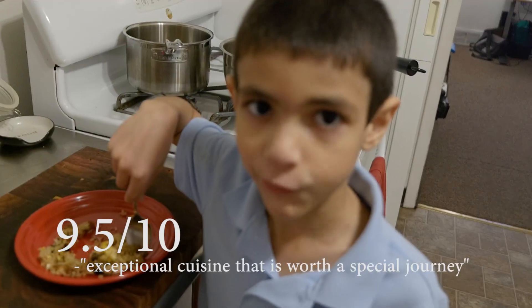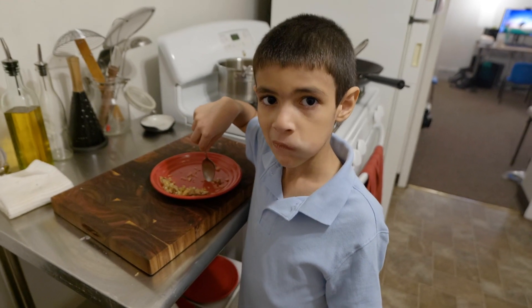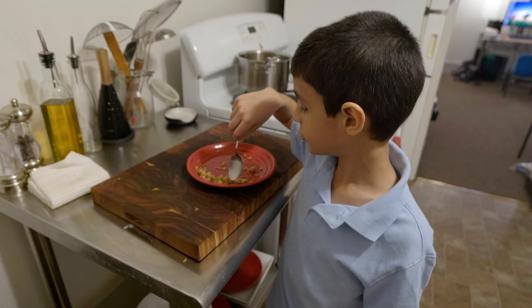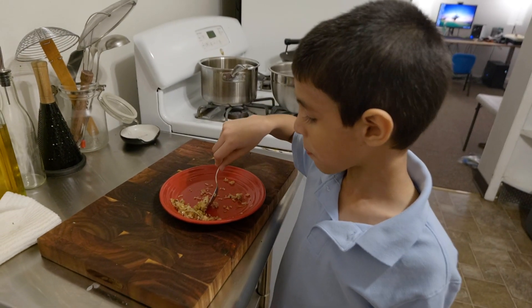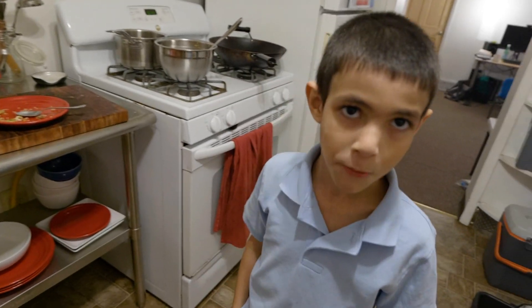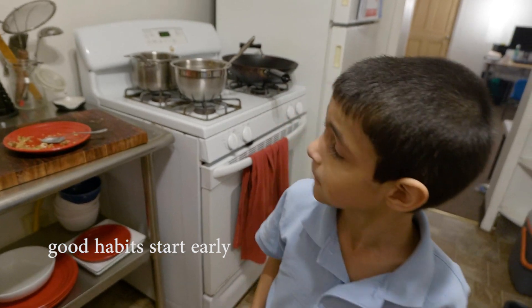Nine and a half or ten — it's really good. You know how I made that? You remember the Indian food we had? The rice from the Indian food? And then the wings we got? I mixed all that with the veggies from last night and the chicken from last night. So you just combine restaurants' food? Yup. That's how you make fried rice, right? Just leftovers? Mhm.